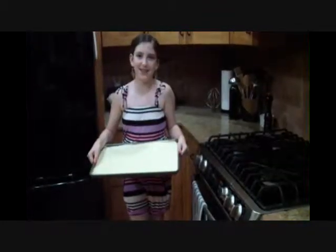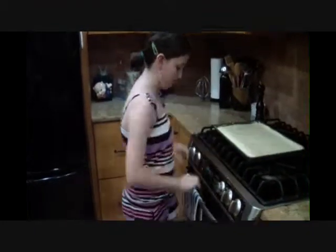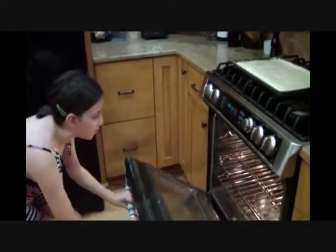Now our cake is ready to go in the oven. See you in 35 minutes.